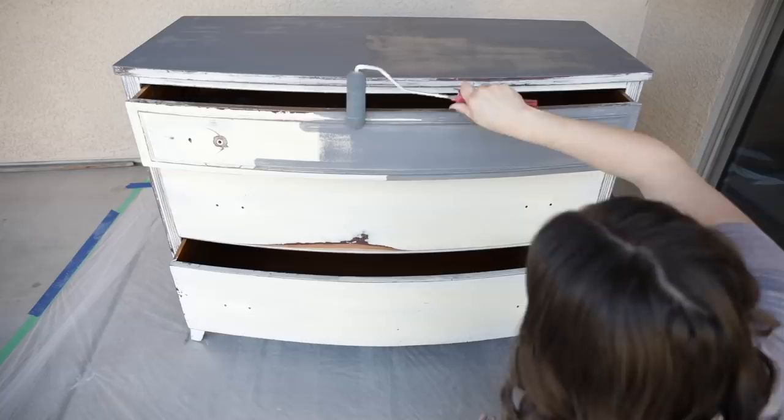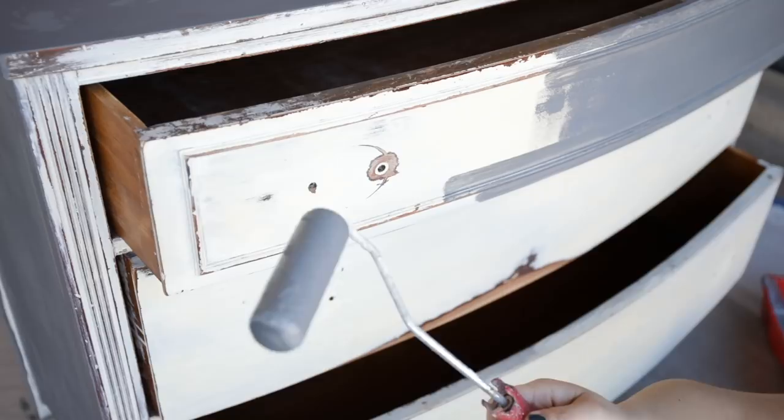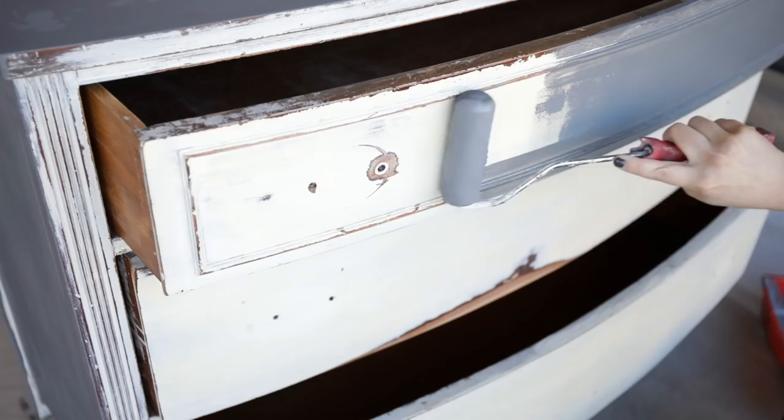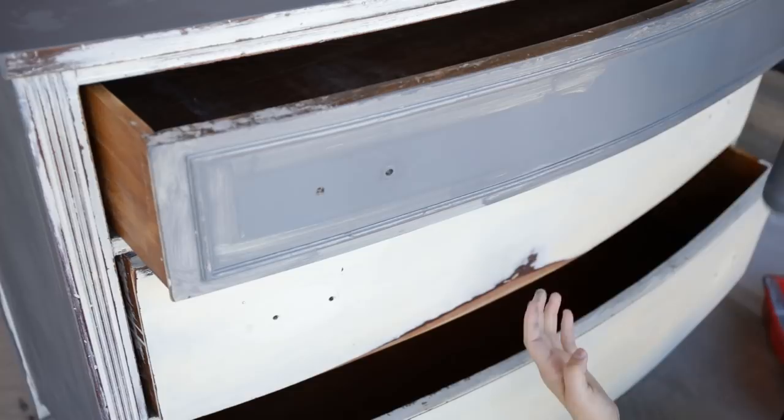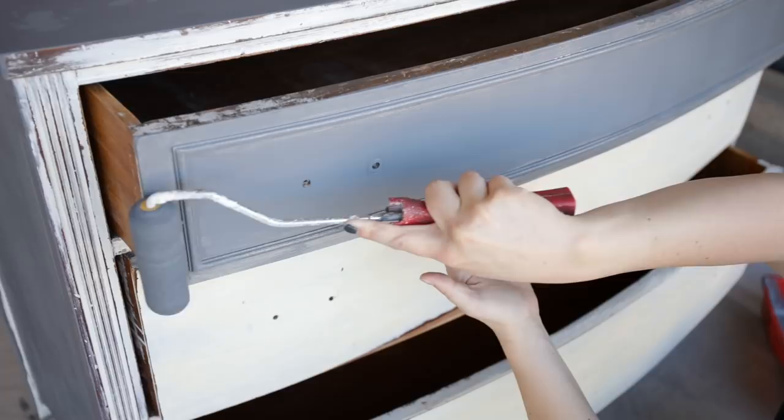When you're loading up your paint roller, you want to make sure it's not dripping or it's going to drip all over your furniture. I'm just getting the paint on there with the tip of my roller and then rolling it out so that it has that consistent texture of being rolled versus dragged on. This just makes it easier on a portion like this where it's got a detailed edge on it.